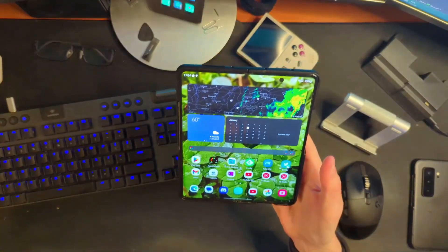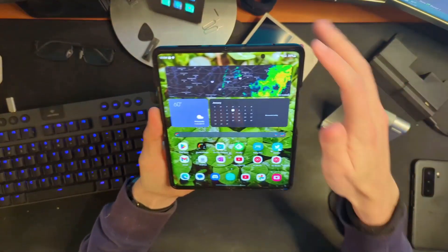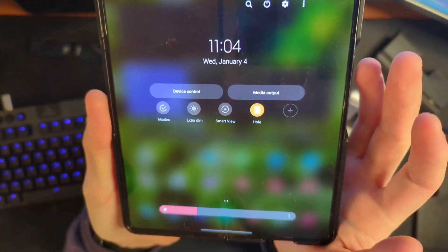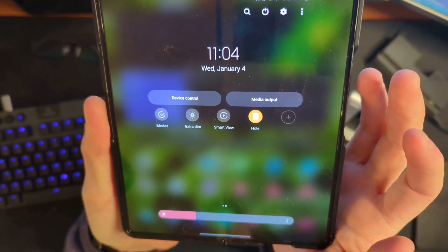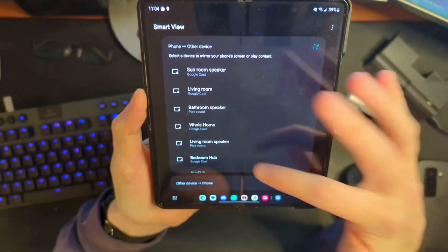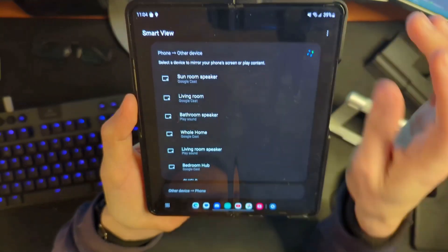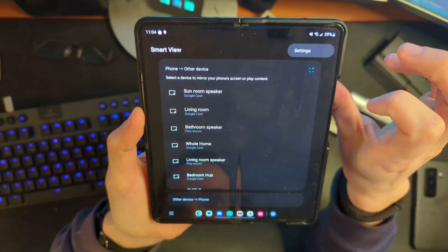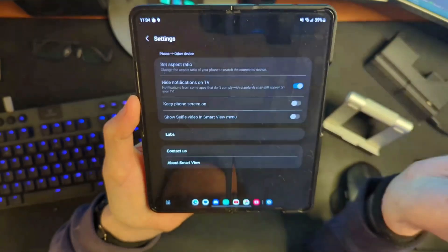Let's jump to the overhead camera and unlock the Z Fold 4. What you're going to do is go down into your quick settings and look for an icon called Smart View. You can see it there in the very middle. Let's tap on Smart View, and typically this is nothing super interesting, but we're going to do something strange here. We're going to click on the three buttons up top, then click on Settings.